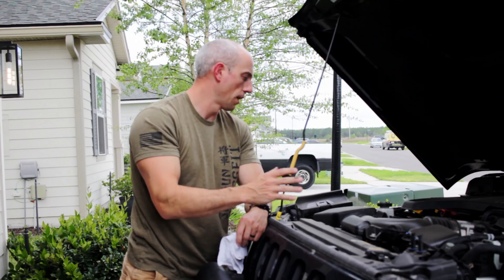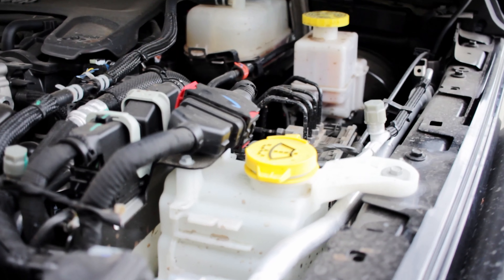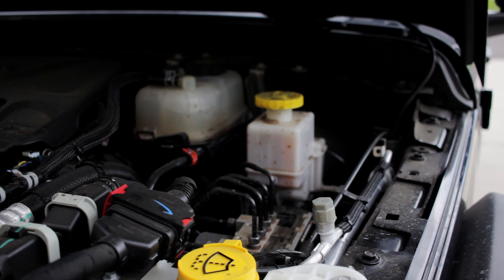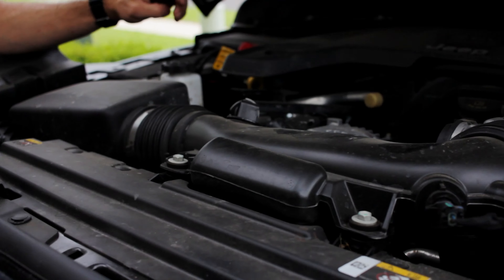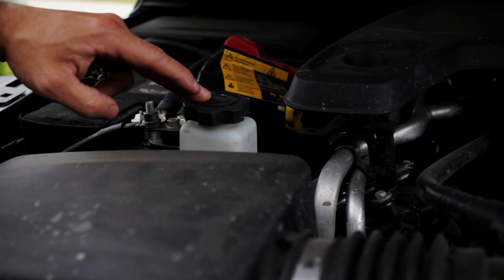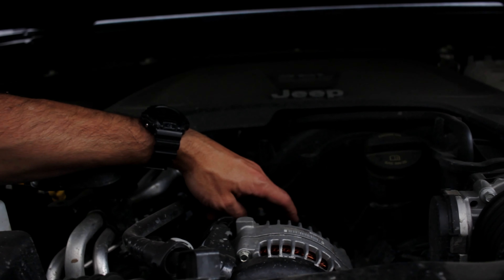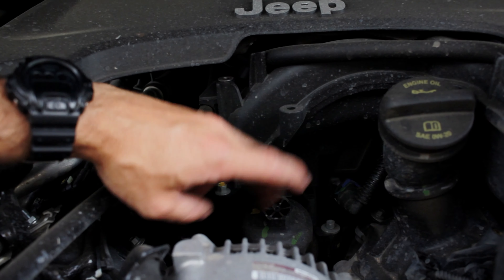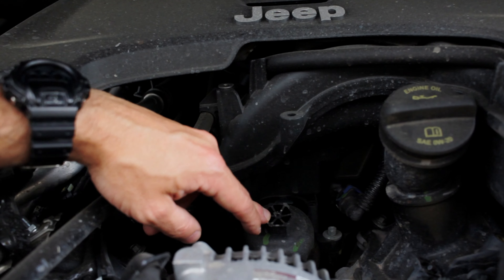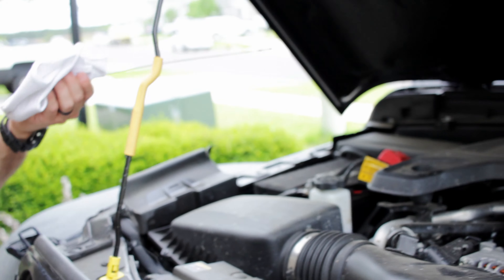Next we check fluids. On our Jeep we have windshield washer fluid, brake fluid, coolant overflow tank, power steering fluid — all topped off and in good shape — and the oil dipstick. Also worth mentioning: our oil filter is up top, so make sure there are no leaks around the O-ring and it hasn't deteriorated to the point of spitting oil. We just go through and make sure all fluids are in really good shape.